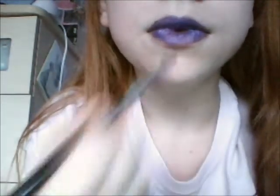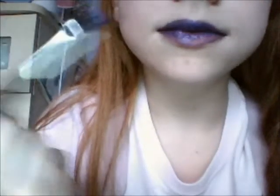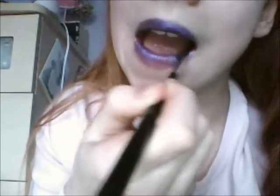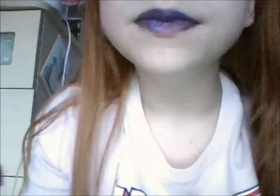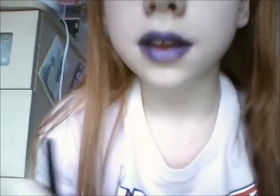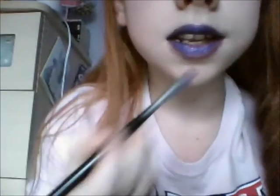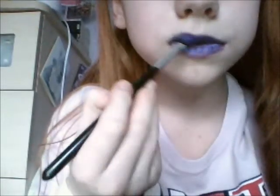Okay, and that's the finishing look. Now you can go ahead and get your lip gloss again.